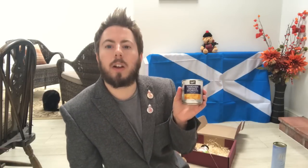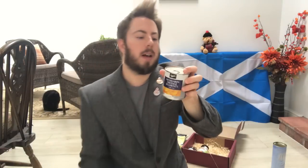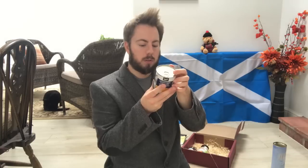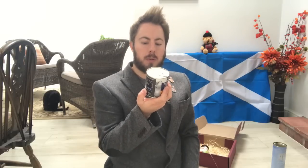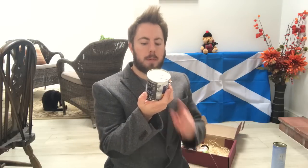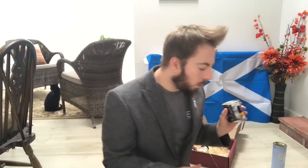And then we have mandarin orange segments in a light syrup — so here we have some tinned oranges with a tin lid. They were grown in Spain and packed in Spain, distributed by a company in Hampshire. So a lot of these products are actually from Hampshire, yet it was sold as a Balmoral hamper. I was expecting lots more Scottish type products. Maybe these are really popular in Scotland — can somebody let me know?